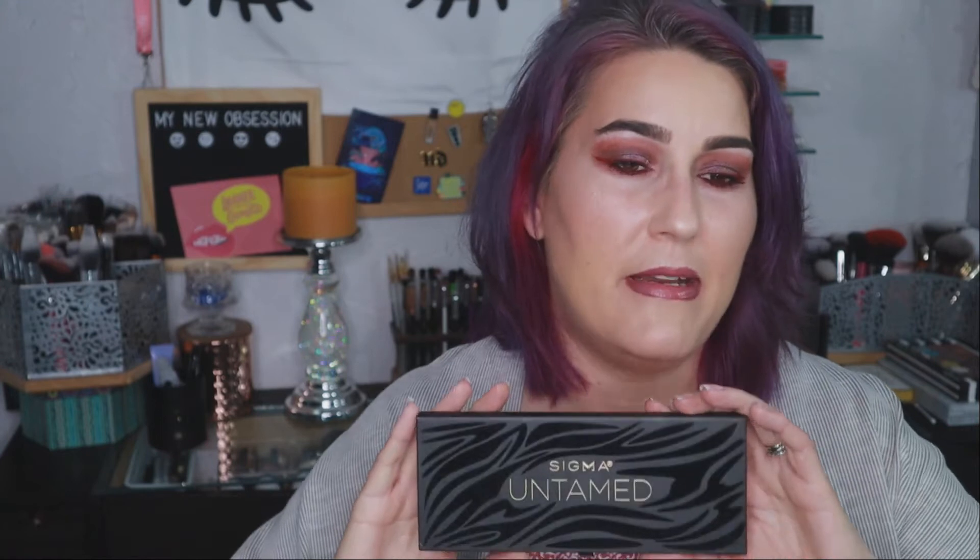This is a $49 palette by Sigma Beauty. It comes in at 4.5 stars on Sigma but there are only four reviews. On Beauty Bay it's a straight-up five stars but there are also only nine reviews. There's 0.9 ounces of product, meaning each of the 14 pans has 0.064 ounces per pan. It launched — I think August or September — given out in PR in August and physically purchasable in late August or early September.